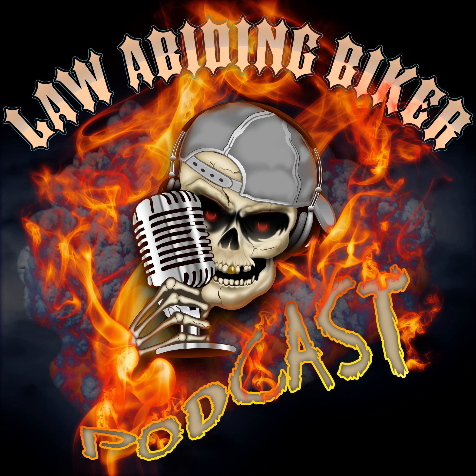We appreciate everybody's support so much. We do have just one question before we get started: what are you waiting for bikeaholics? Mount up! Let me and my special guest take you on another wild ride. Ryan Urlacher here, your host of the Law Abiding Biker Podcast and your high-tech redneck.